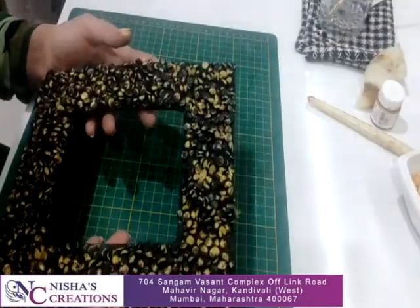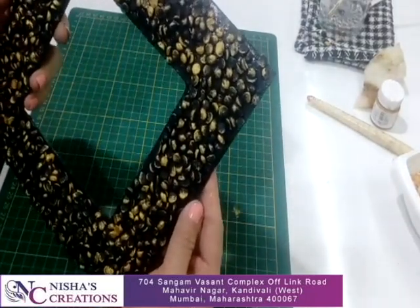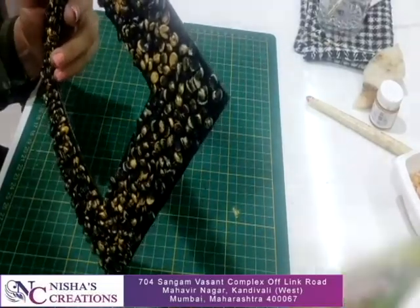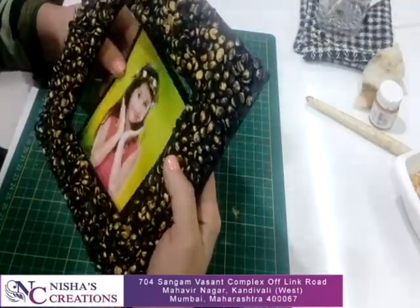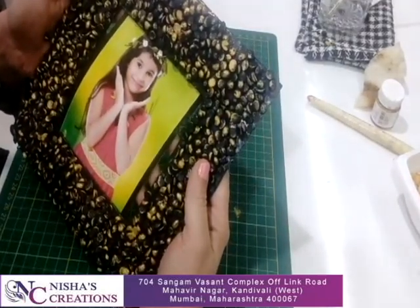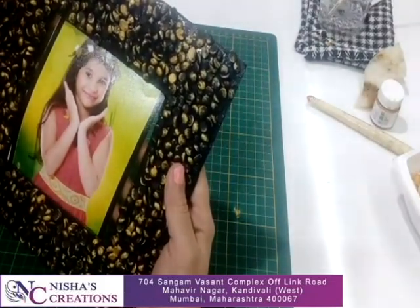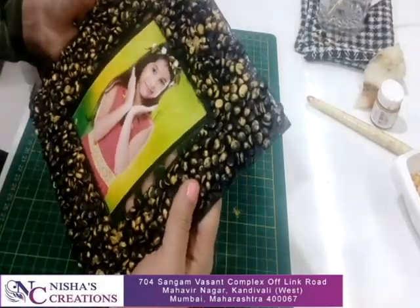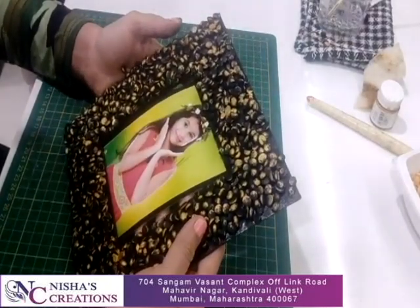Now the whole frame is ready — look at this antique look! You can put a photo behind it. This frame is very pretty. You can give it to any friends or someone special, and you can also use it for personal use. Thank you so much for watching my video. If you really liked it, please subscribe and like my channel. Thank you so much.